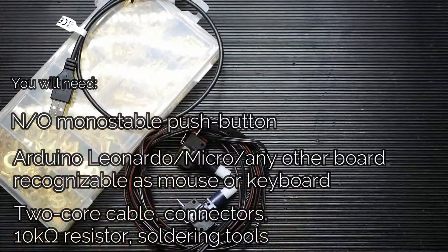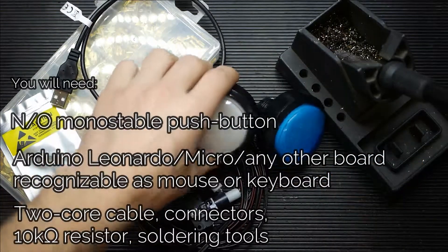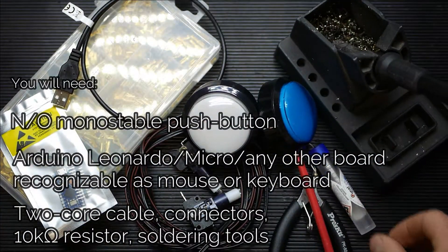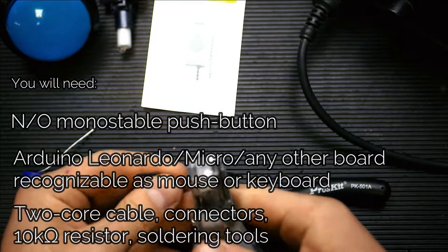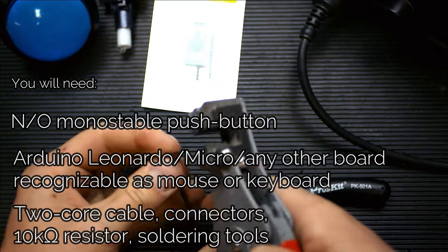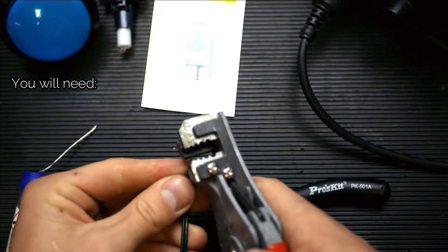The button has to be connected to an Arduino controller, which then communicates with the PC via USB 2.0 port. You will need to do some soldering on small parts here, so it is good to have some experience in that matter. Watch the process on the screen and download the full instructions from our website. Links are in the description.